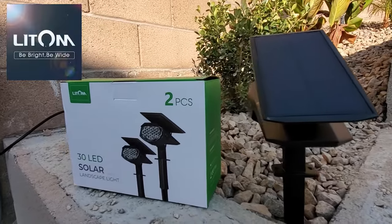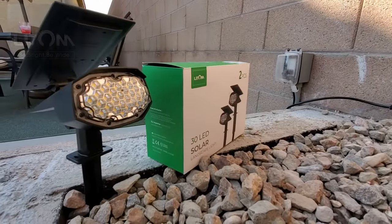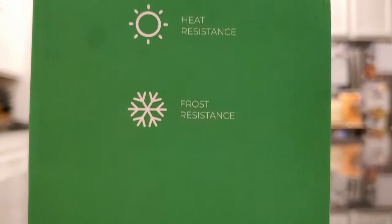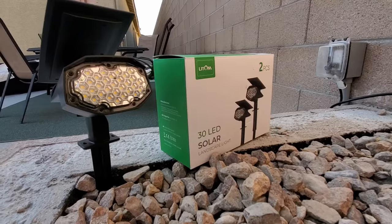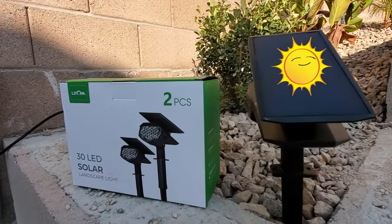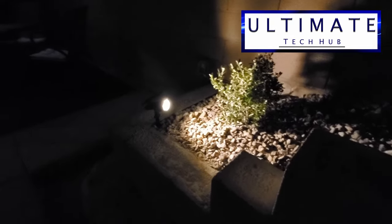This product from Lightem is a two-piece 30 LED solar landscape light kit. These lights are waterproof, heat resistant, and frost resistant. During daytime hours, the light charges the built-in battery using the connected solar panel. These landscape lights can automatically detect surrounding brightness and automatically light up at night.